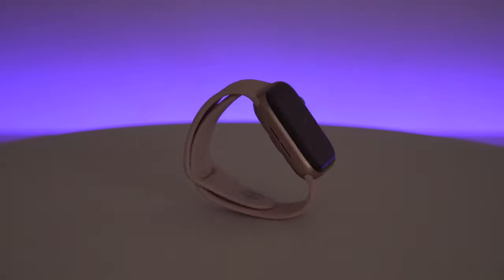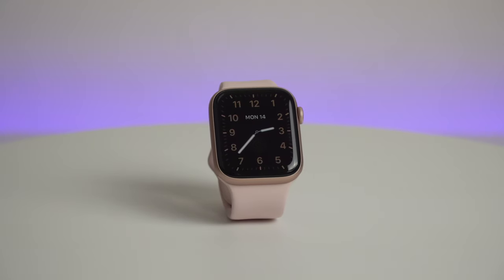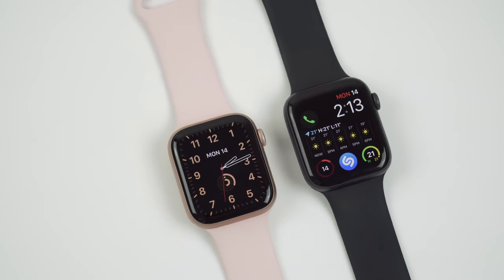What's up guys! My name is Irina and welcome back to my channel where I review everything tech. Today we're gonna take a look at the Apple Watch Series 5 — we'll talk about the battery life, the overall performance, all of its new features, and I'm also gonna compare this new model to the previous one, the Apple Watch Series 4. And without further ado, let's get started!